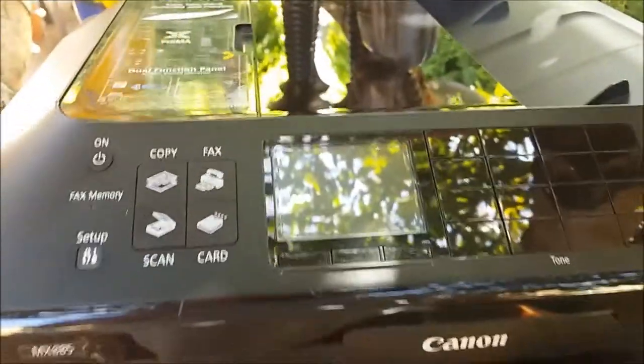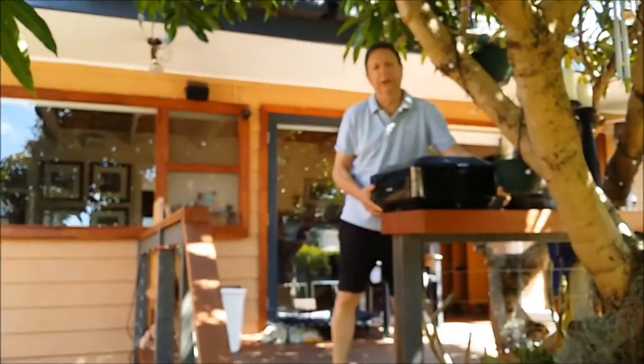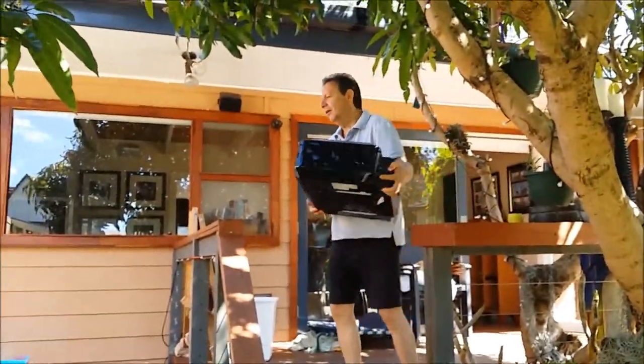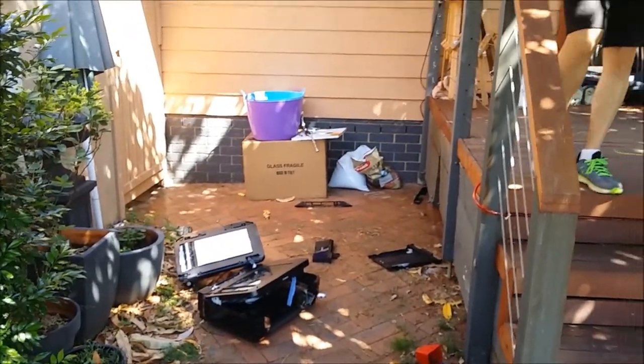Take the cartridges out. The only way to fix this printer is to close the lid, close this up, press this button here, pick the thing up. So you pick it up like this, you go like this — like I've done on YouTube — and you go like this. That's it. And that's how you fix it.